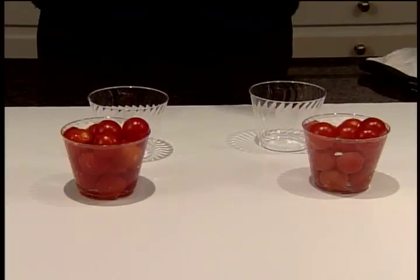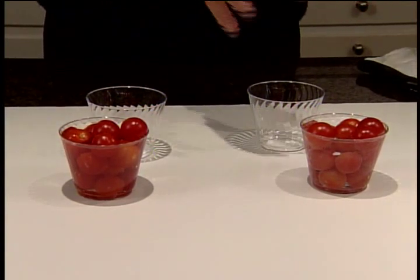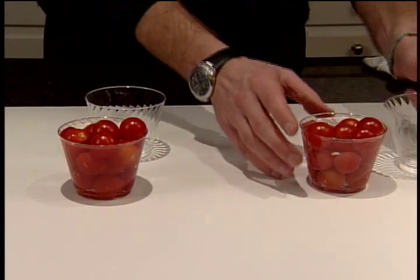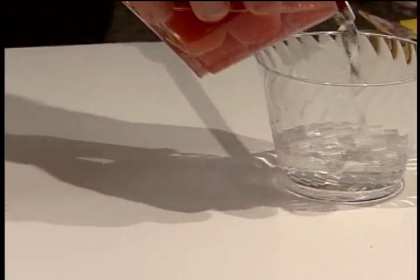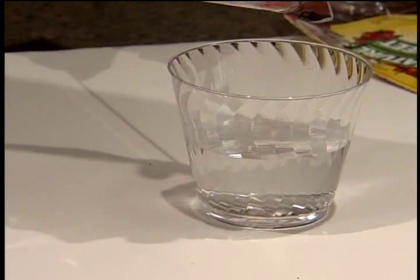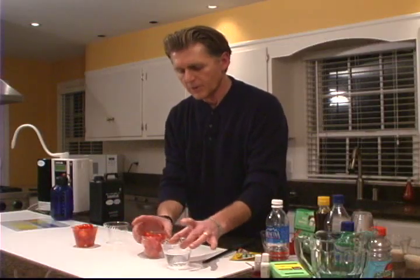Now we're going to come back to the cherry tomatoes. Over here is the water that we poured the Aquafina in — keep in mind the water went in clear — and as you can see the water is coming out clear. So in reality did we remove anything from these tomatoes? The answer is no.